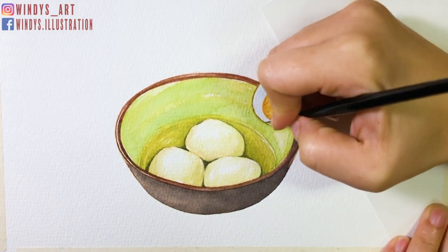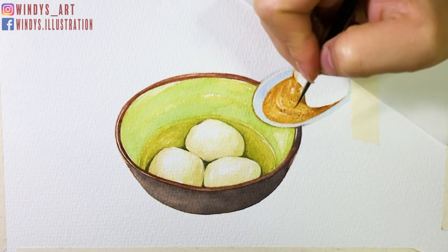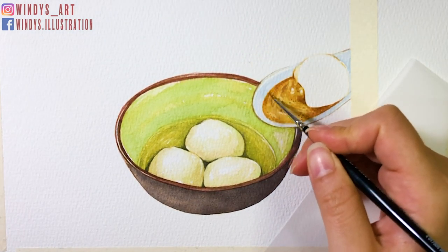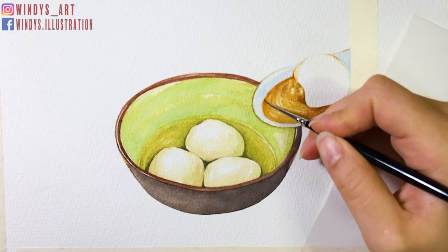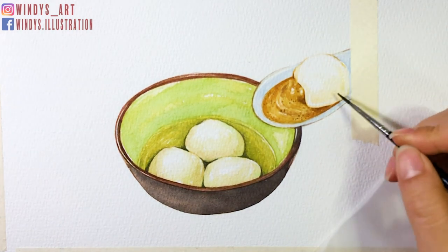Next, I add light shadows on the rice ball and make sure to avoid reflection areas. Then I use a white gel pen to add highlights. Lastly, the touch-up — I like to go back and see if there are any details missing or any areas that need to be strengthened again.